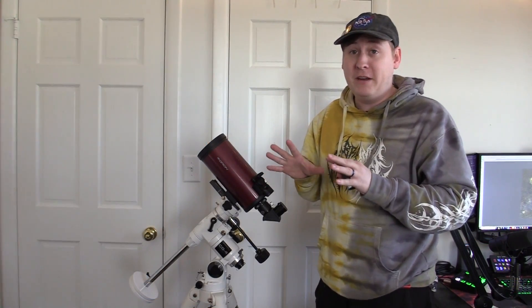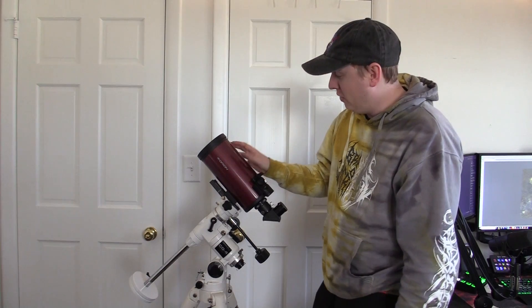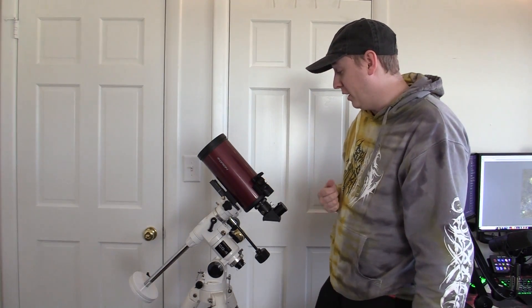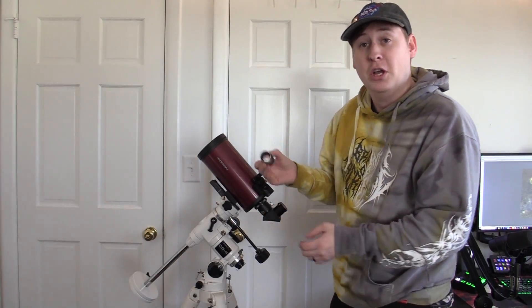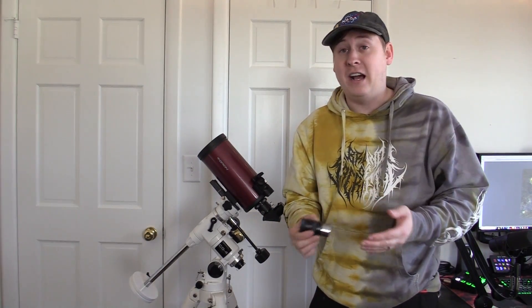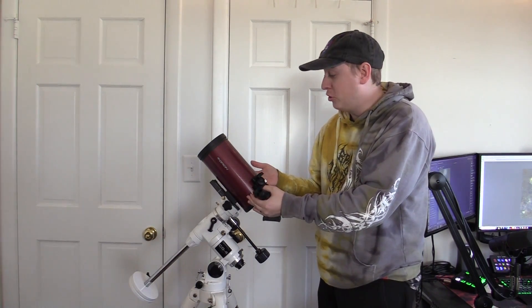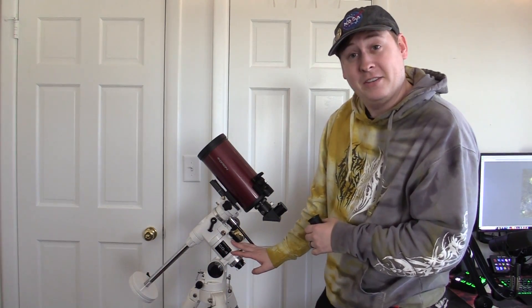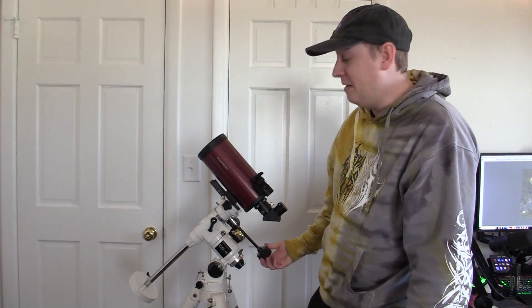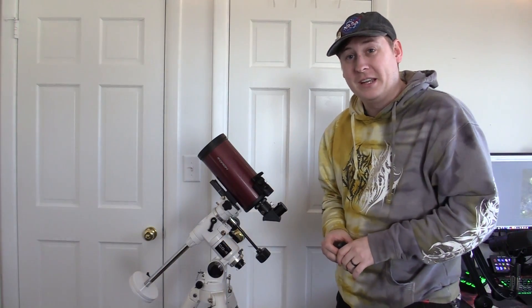Tonight I'm going to be using a very minimalistic setup — no go-to, none of the fancy tools I normally use for astrophotography. We're going straight old school with a manual control mount and a small telescope like you'd first get starting out in the hobby. I'll even be using the Plössl eyepieces that normally come with sets like this. The setup is an Orion Apex 102 Maksutov-Cassegrain telescope on a very old Celestron CG4 mount that is completely manual, and an Orion Plössl eyepiece.